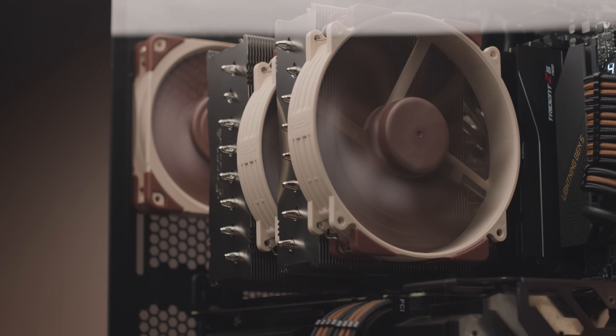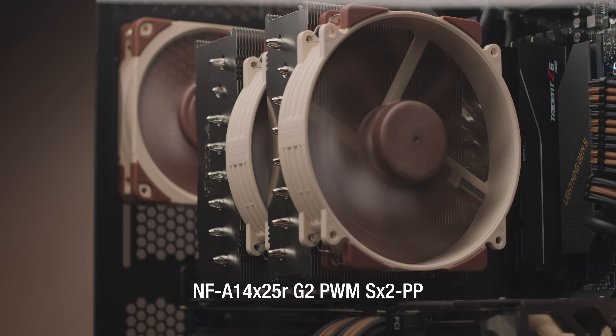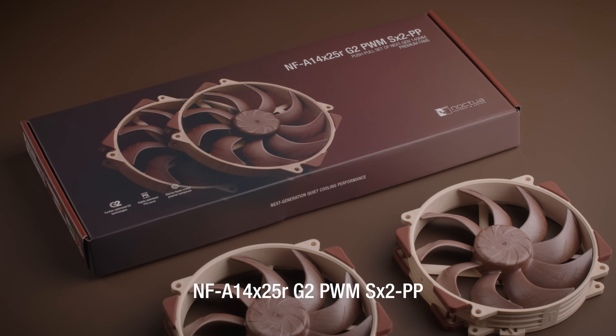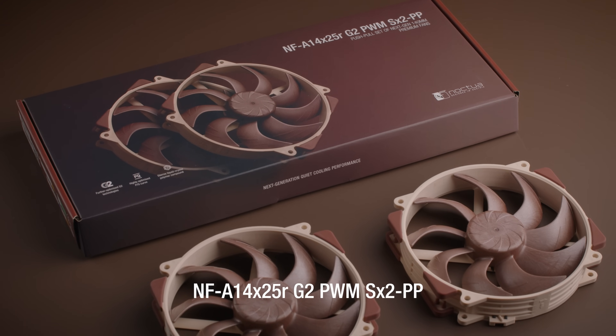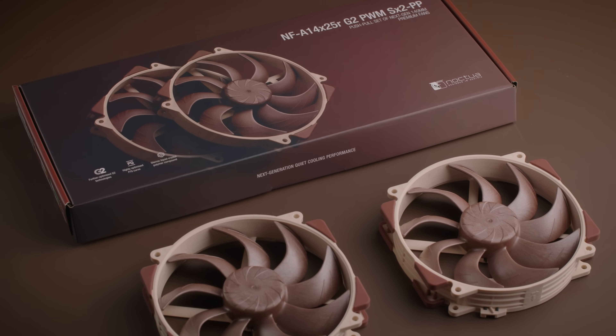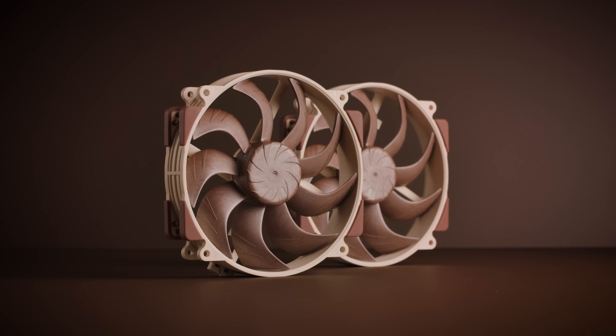For push-pull or dual fan configurations on heatsinks, the use of the NFA14X25RG2 PWM-SX2PP set is highly recommended. This set contains two NFA14G2 round frame 140mm fans that are slightly offset in speed in order to avoid unpleasant acoustic interaction.